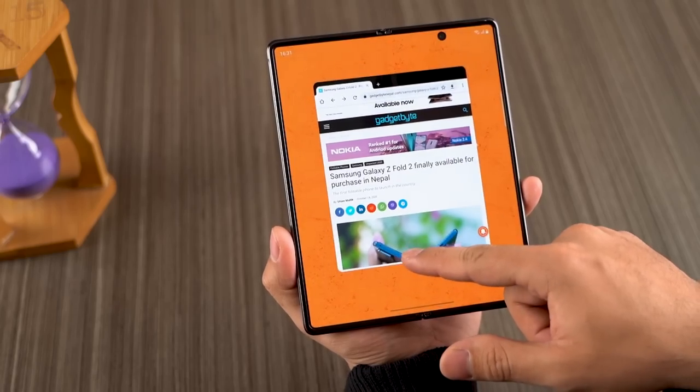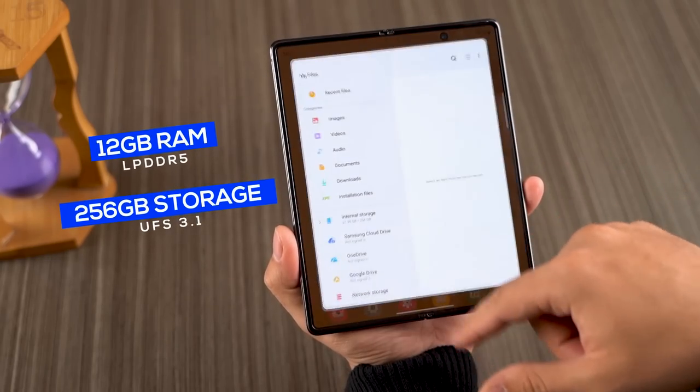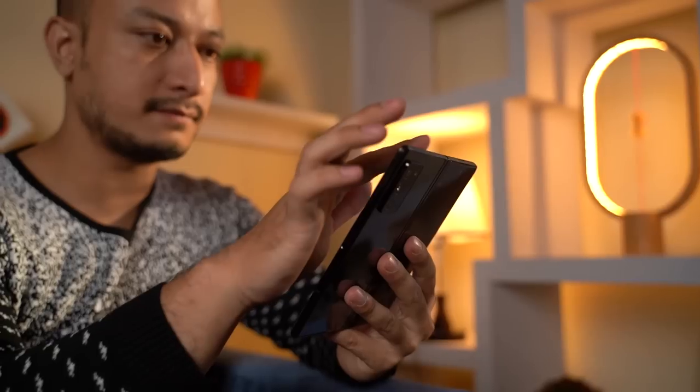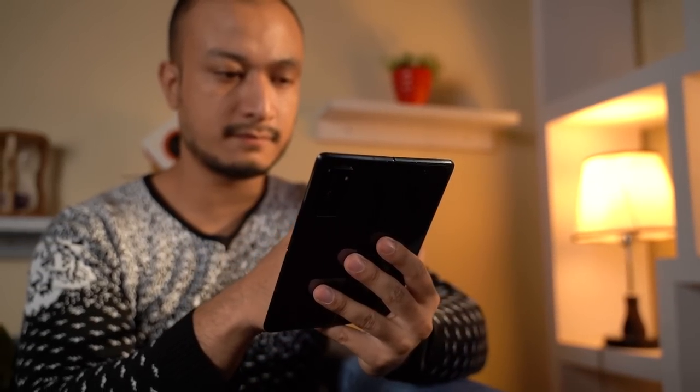Apps don't crash or misbehave on its foldable form factor with a typical 22.5:18 aspect ratio, which is a relief. Powered by the flagship Snapdragon 865 Plus, the Galaxy Z Fold 2 is an absolute beast of a performer. With 12GB of high-speed LPDDR5 RAM and 256GB of UFS 3.1 storage, everything is as smooth as smooth can get. The Galaxy Z Fold 2 ships with the 5G-ready Snapdragon 865 Plus wherever available and there is no Exynos variant, possibly due to its niche nature.